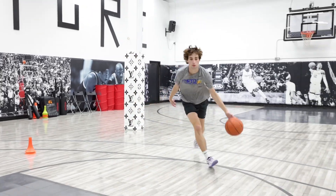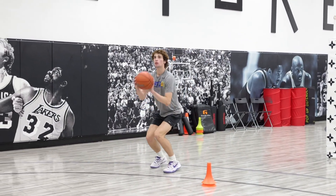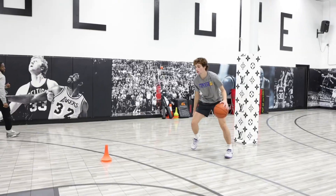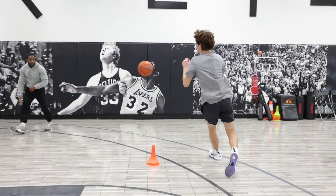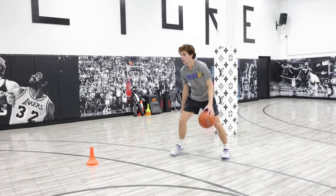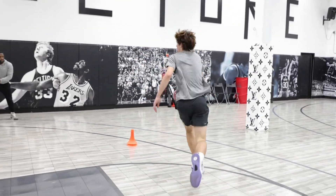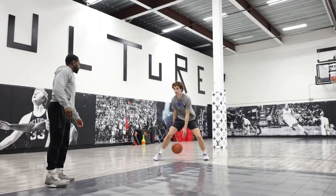Good shot. Come on. Game time. Let's go. Yup. Game speed. Stay low here. Rip quick. Good. Game time. Game time. Good. Game time.